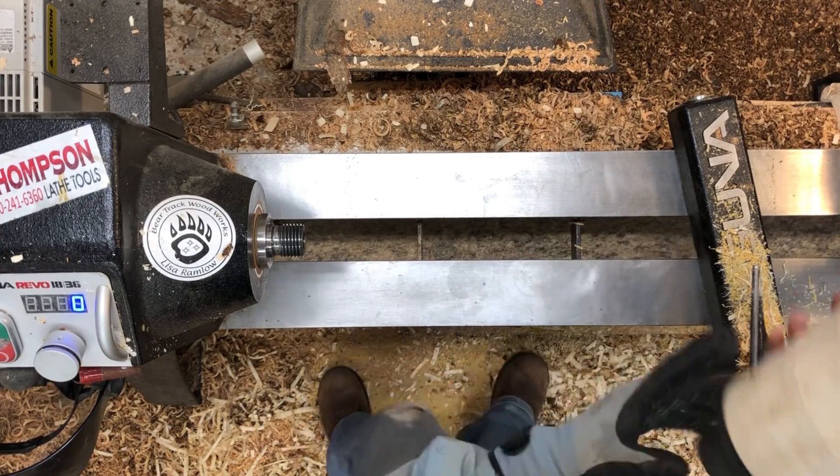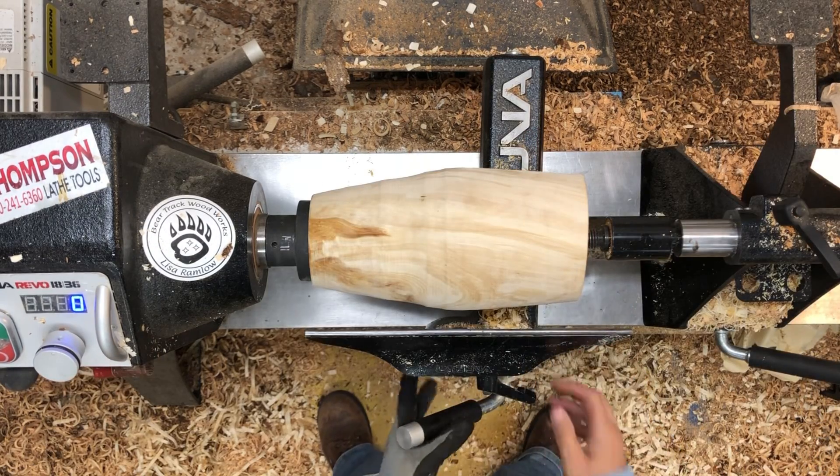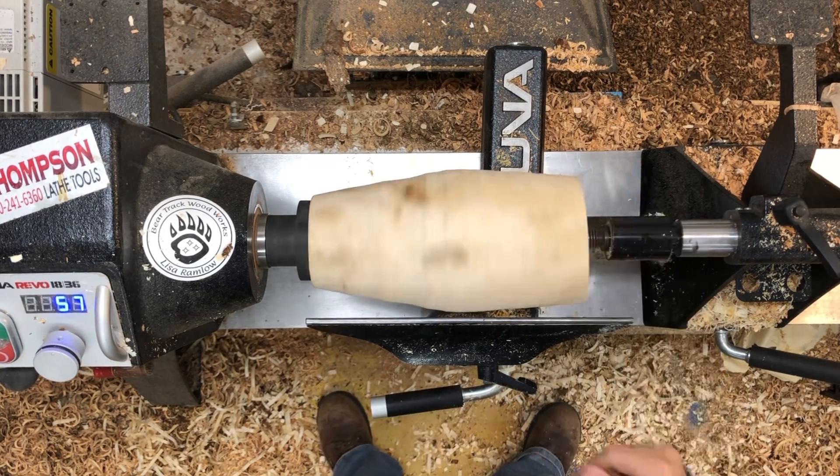Well, it isn't as interesting as I had hoped it was. I'm going to get this trued back up now that it's on its final mounting.